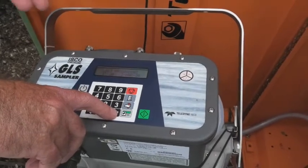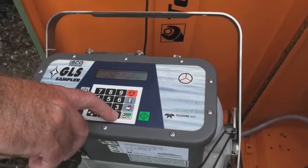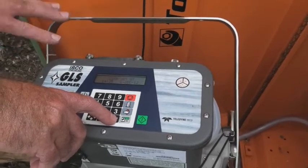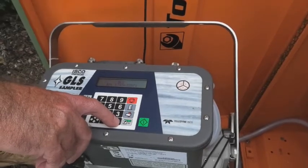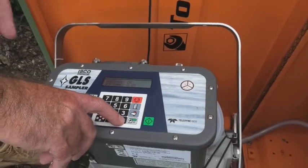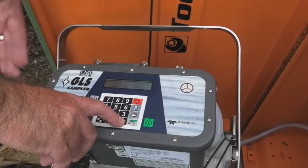When we first put a program into the sampler itself, the clock is shown so you can check whether it's right or not. At this stage we're not really using time pacing on this so the clock isn't all that important to us. It gives you an idea of the sampler, tells you the programming, and the firmware that's actually on the sampler just in case you need to update that. And then we'll go back to that start screen.